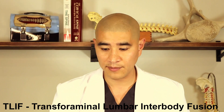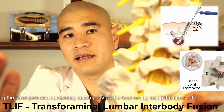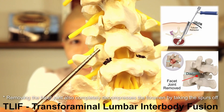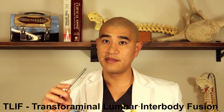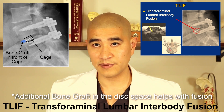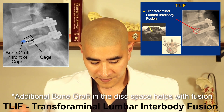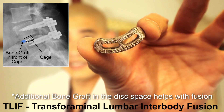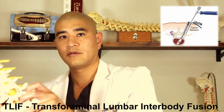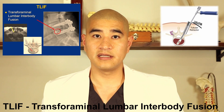The next approach is the TLIF, which is probably the most common approach for lumbar fusion today — the transforaminal lumbar interbody fusion. This involves going from the back and removing the facet joint. Once you remove the facet joint, you can easily access the disc, take it out, and put a cage in. The cage used for a TLIF is the smallest of the three cages because you have to negotiate around nerves in the back without being able to use a large cage. Here's what a TLIF cage looks like — it's smaller but still has a hole where you can put bone graft. The cage is inserted from the back into the disc space.